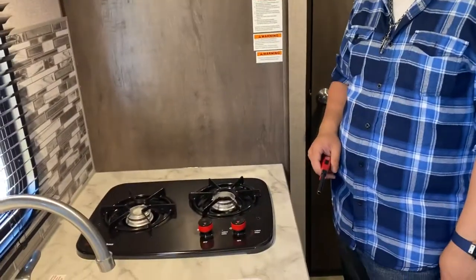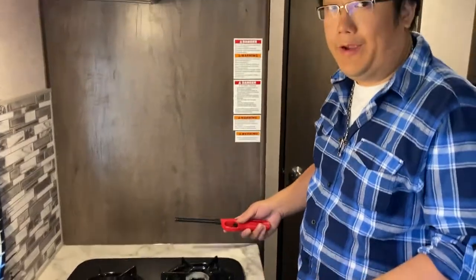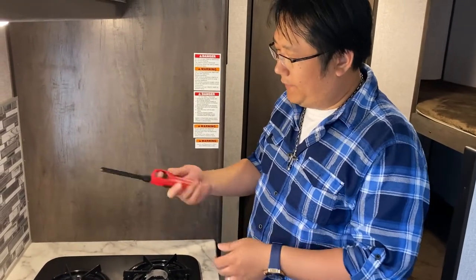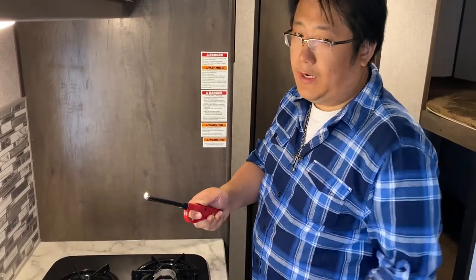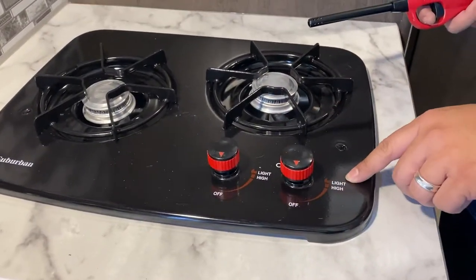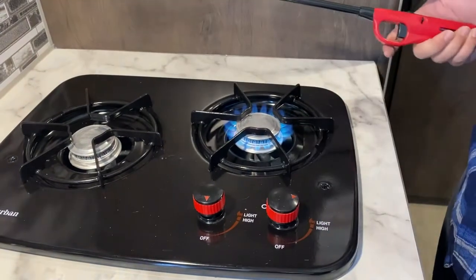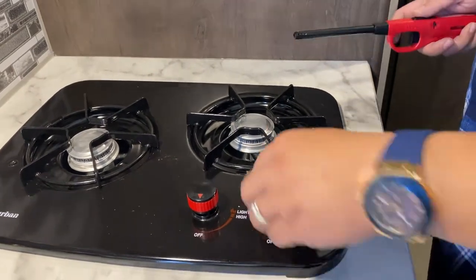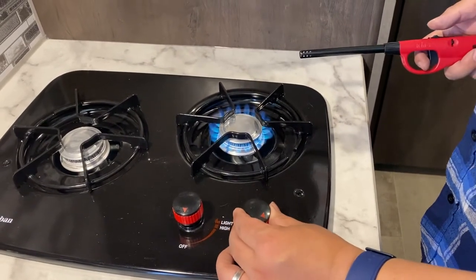Next let's talk about the stove — how do you use a stove in the RV? Unlike your stove at home, a lot of RVs don't have a built-in igniter, so you're going to need a lighter. All you do is push down on the knob, turn it to light to release the gas, and then light it with your lighter. There you go — that's how you light a burner inside your RV. You can then adjust the power to get a smaller or bigger flame.